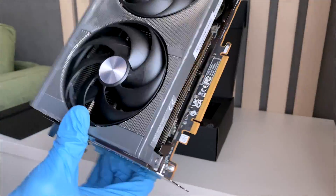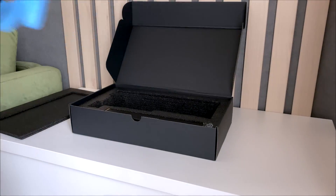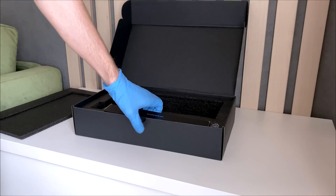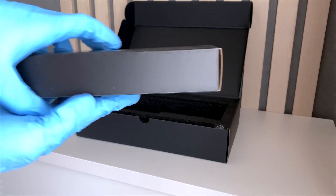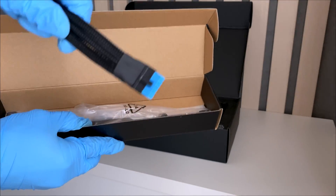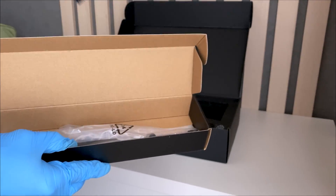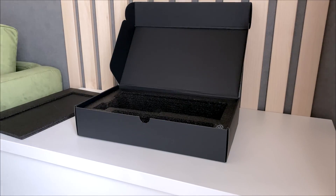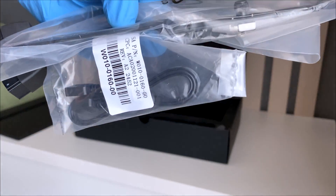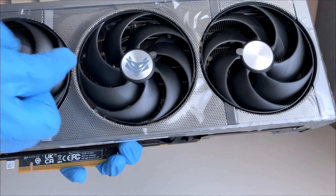Quite excited, not gonna lie. I just have to peel off this plastic. I also got some accessories to check out. Since it has 12VH power, you actually get accessories in this box right here — here's the cable, it's got a blue tip. Three of these. You also get the support bracket — here it is, Sapphire branding — and also the ARGB connector if you want to connect it to the motherboard on the fans.